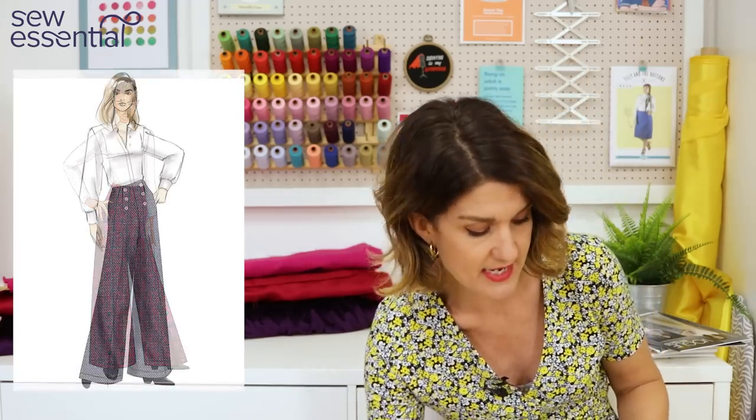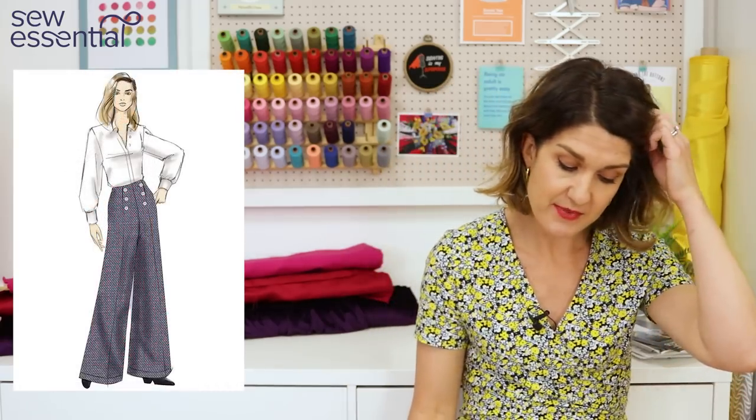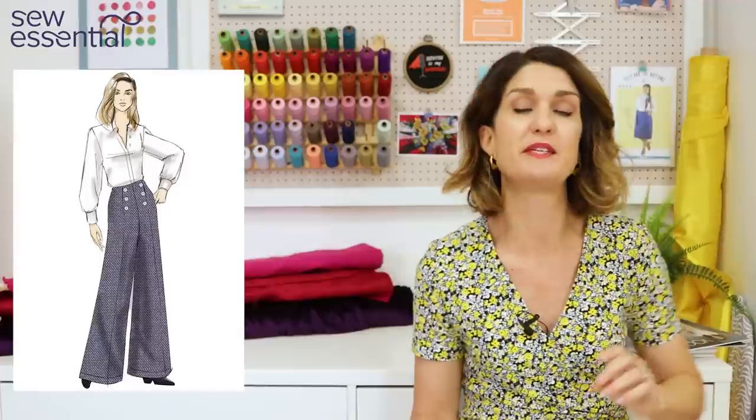This looks like it would be really nice made up in a crepe — we've got a lovely medium-weight prestige crepe by John Caldor on the website for a dressier trouser. The Butterick pattern would look better in a nice cotton twill or denim. I'll pop links to all of those below because we've got some great ones on the site that would be really suitable.